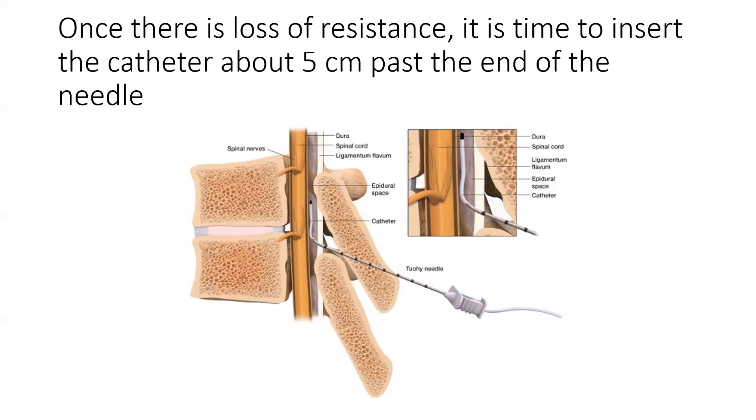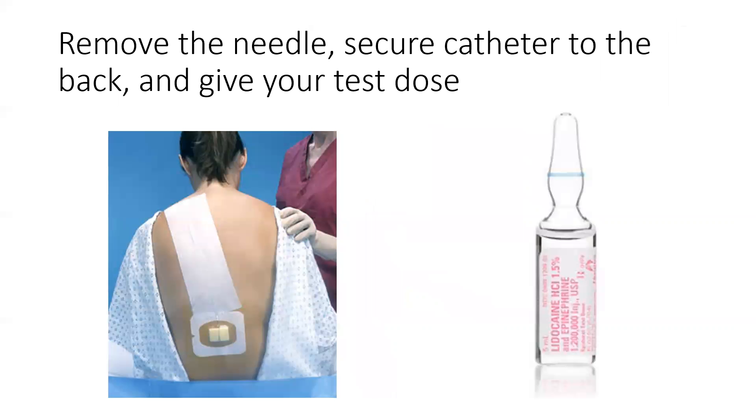Once the air or fluid is easily injected, this means that you have loss of resistance, and at that time, you can insert the catheter about 5 centimeters past the end of the needle. You will then remove the needle, secure the catheter to the back, and give your test dose, which is usually a lidocaine with epi.